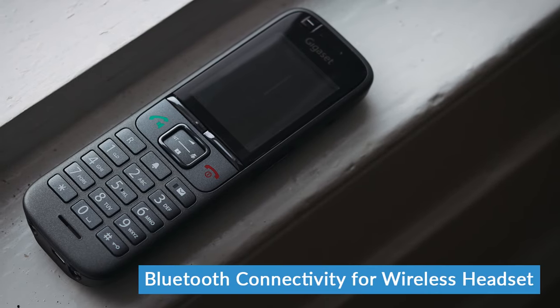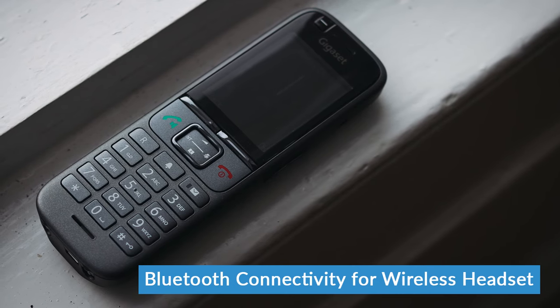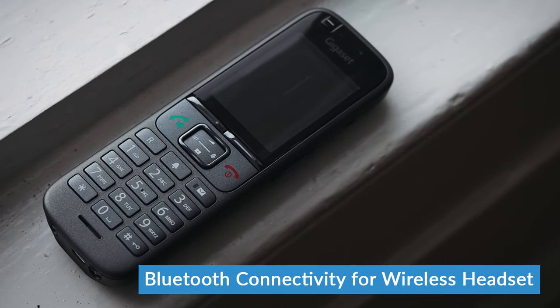The USB connection also lets you charge the phone, so if it's lying on your desk away from the charging cradle and starts to run out of power, you can just plug it in and won't run out of power during a call. The S700 also has Bluetooth connectivity built in, which means you can connect it up to a wireless headset — a very handy feature to have in an office phone.